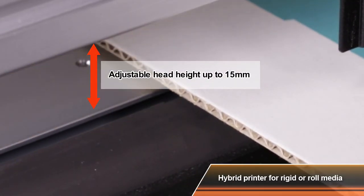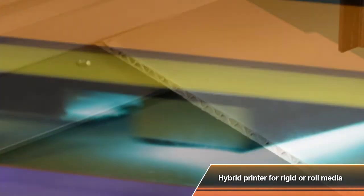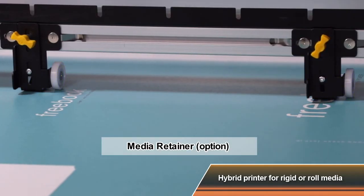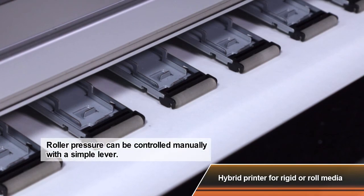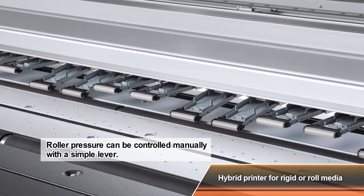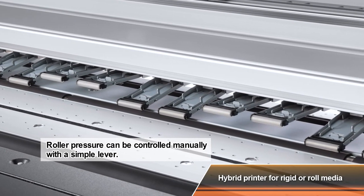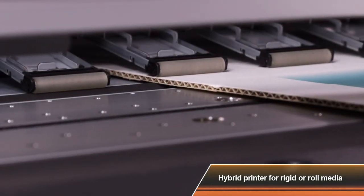The use of rubber rollers increases the versatility when printing on rigid media. The media retainer is available as an option to guide the set position of rigid media and hold the front edge of the media. When fixing special media such as leather on the media feeding table, you can simply raise parts of the pressure roller to enable smooth media feeding and higher print quality.